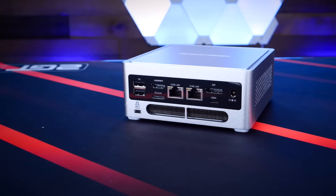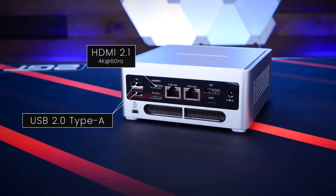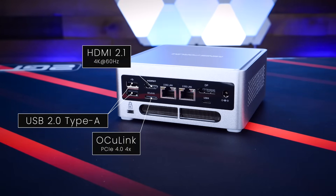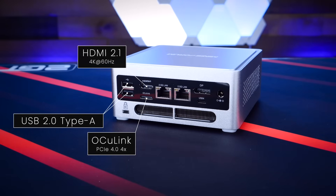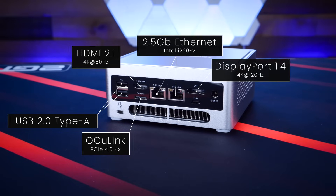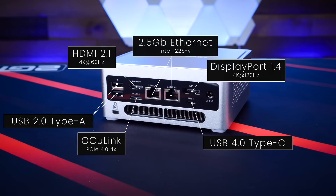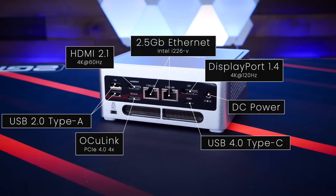Around the back, the NAB 9 Plus features dual USB 2.0 Type-A ports, a single HDMI 2.1 port capable of 4K at 60Hz, a single OCuLink port capable of PCIe 4.0 4X connectivity for external GPUs, storage, and more, dual 2.5 Gigabit Ethernet connections, a single DisplayPort capable of 4K at 120Hz, a USB 4 Type-C connector that can double as a PD port for power, and finally a single barrel connector for power.